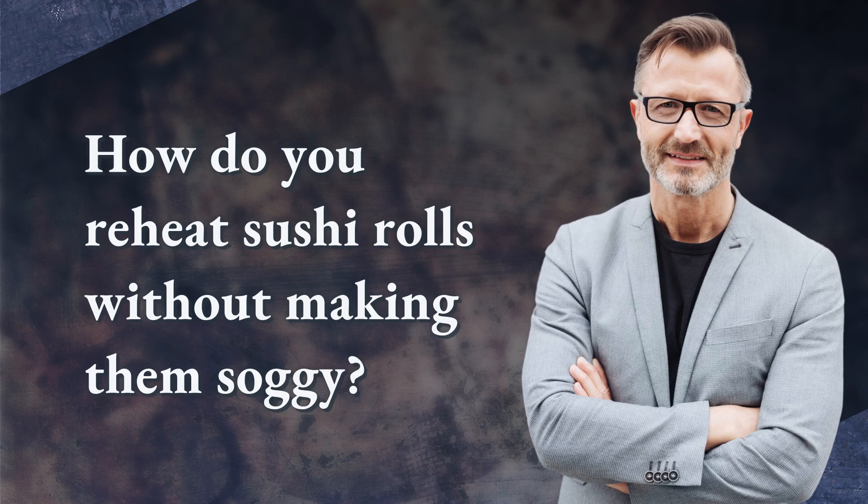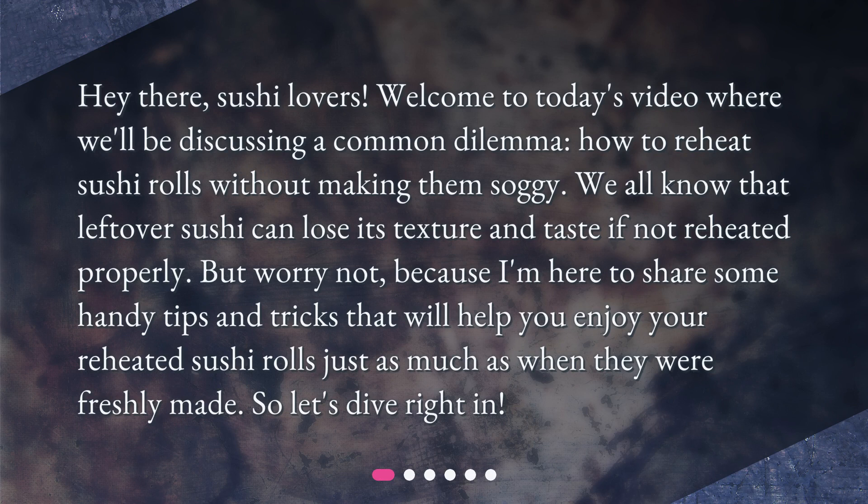How do you reheat sushi rolls without making them soggy? Hey there, sushi lovers! Welcome to today's video where we'll be discussing a common dilemma: how to reheat sushi rolls without making them soggy. We all know that leftover sushi can lose its texture and taste if not reheated properly. But worry not, because I'm here to share some handy tips and tricks that will help you enjoy your reheated sushi rolls just as much as when they were freshly made.